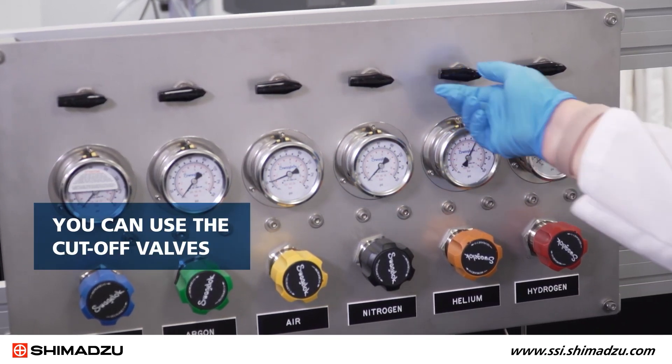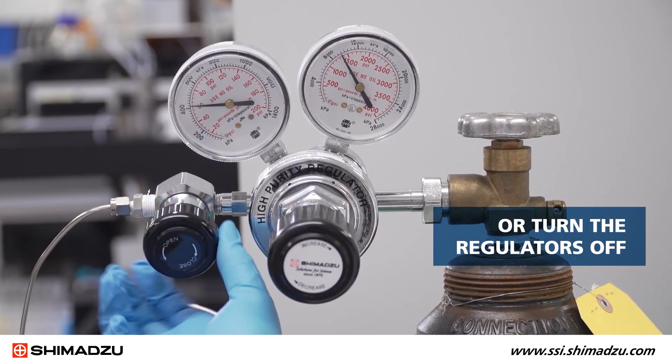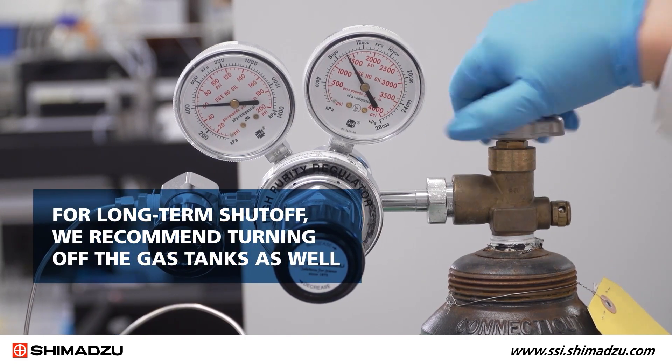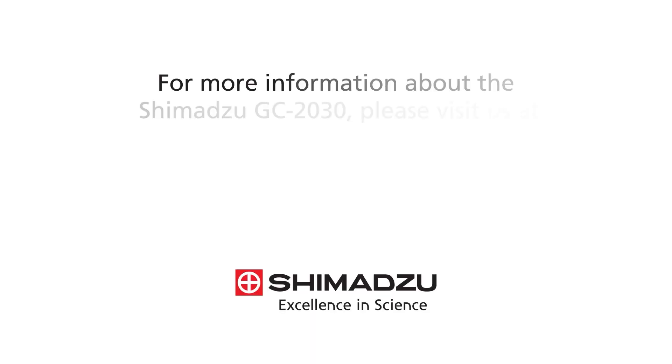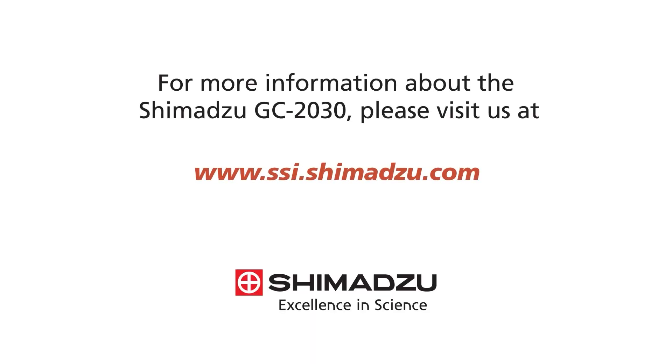You can use the cutoff valves, or turn the regulators off. For long-term shutoff, we recommend turning off the gas tanks as well. For more information about the Shimadzu GC2030, please visit us at www.ssi.shimadzu.com.